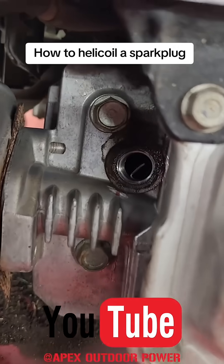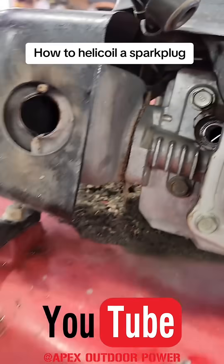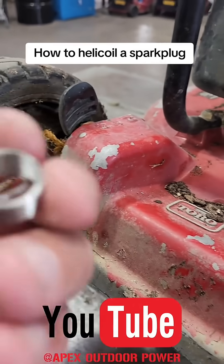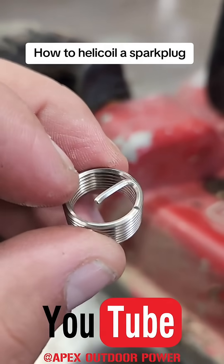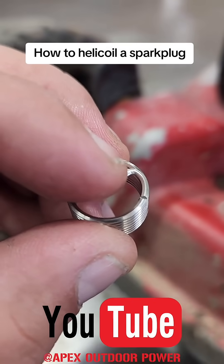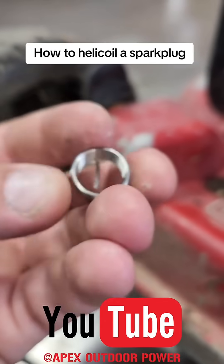We used the tool, put the helicoil in, and now we've got to break off that little tang right there. If you look, there's a weak point at the bend right here where it'll actually break off — it's made to break off right at this little tip so you can thread your spark plug in there.